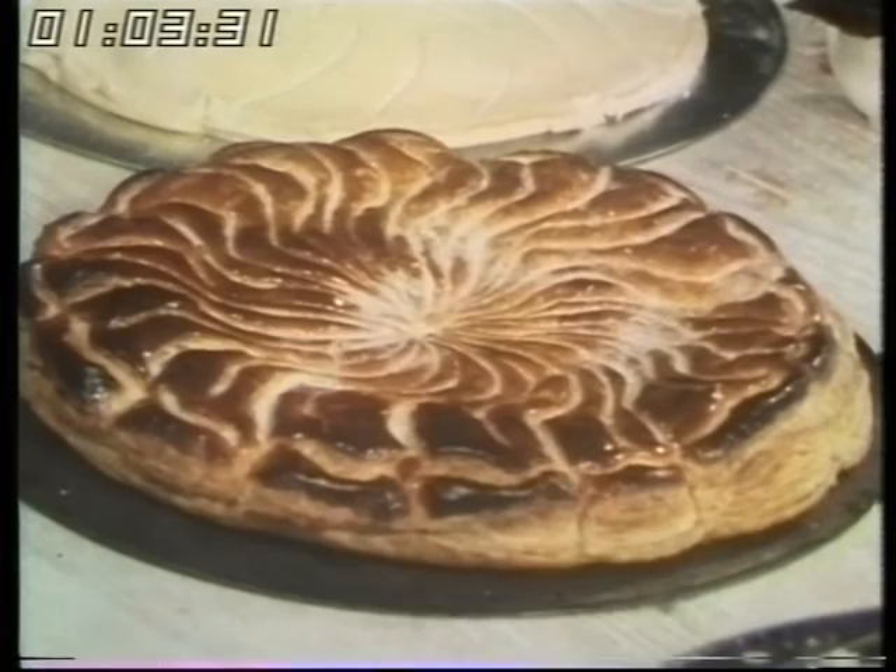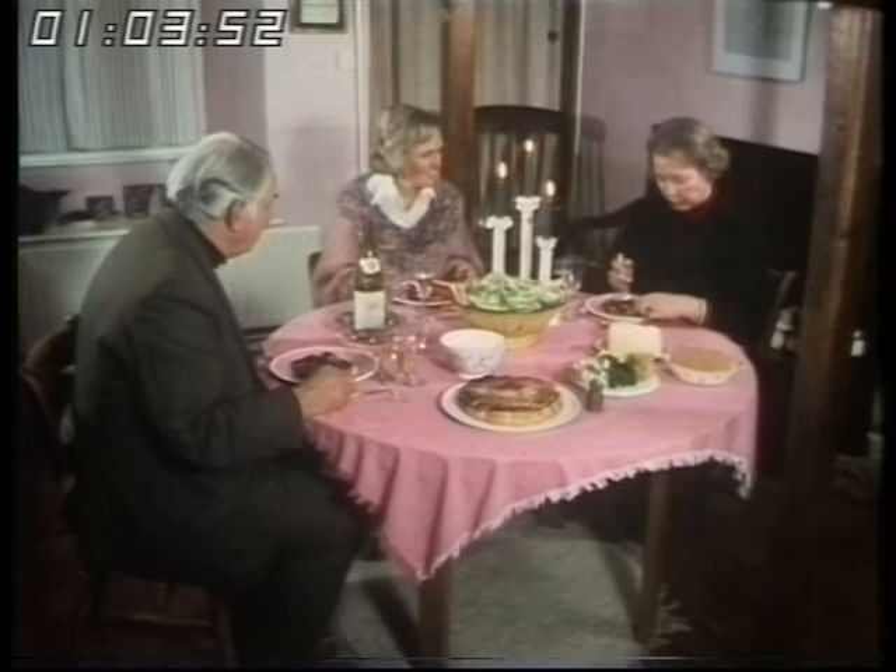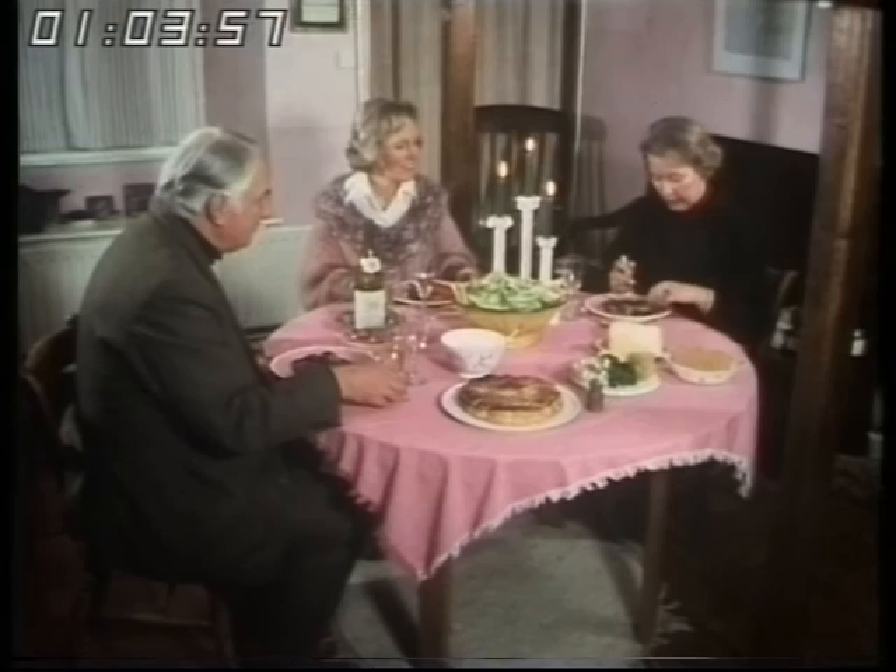Your tomato soup was surprisingly good. I'm now looking forward to trying these mussels, but I'm not quite sure how to tackle them. Well, they're quite easy. You pick up your fork, and you pick up the shell, and then you lift out the mussel. The smell's lovely. You just tip the mussels out onto the bread, take up your knife and eat the whole thing.